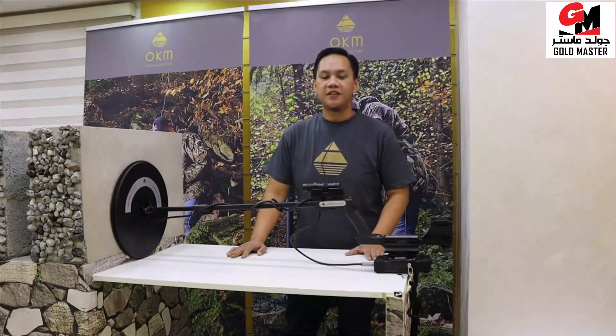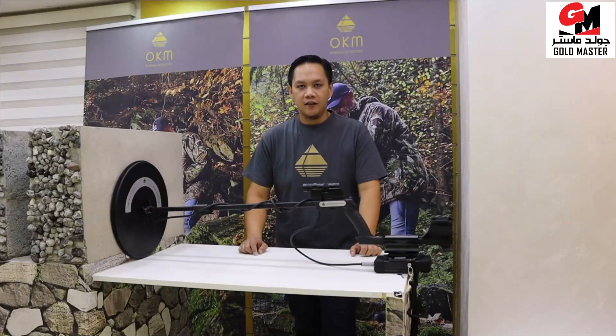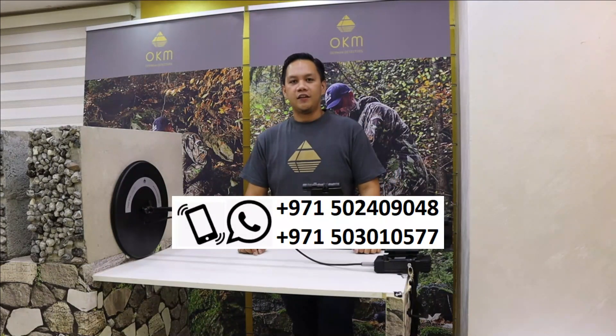I hope you enjoyed the simple demonstration of the Pulse Nova. For more queries, contact this number. Thank you.